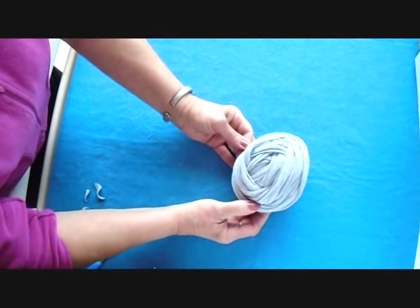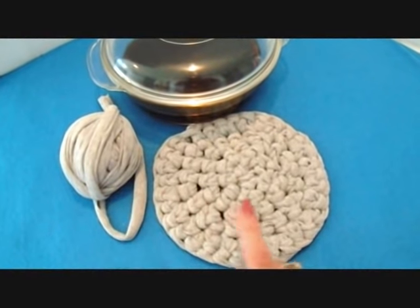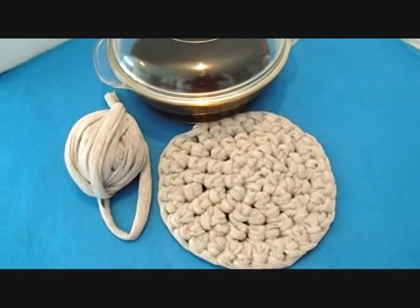There you go. I hope you enjoyed watching this video on how to make your own t-shirt yarn. And in my next video, I'm going to show you how to make a hot pot pad.